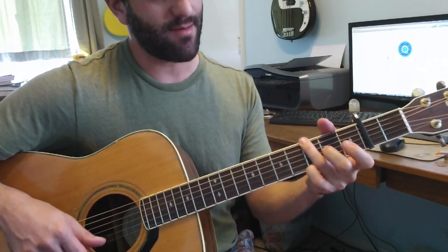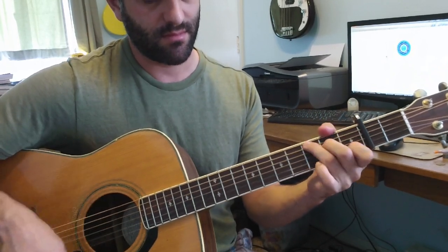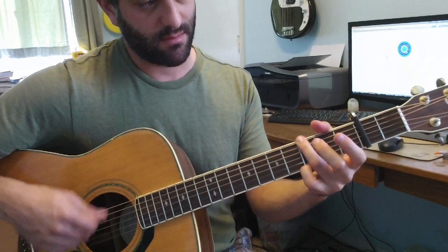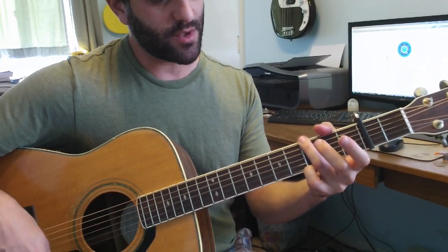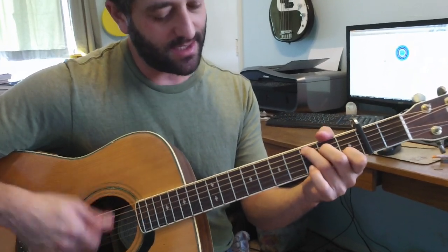The next part has the same rhythm, but just goes through E minor, C, E minor, G, C, G.